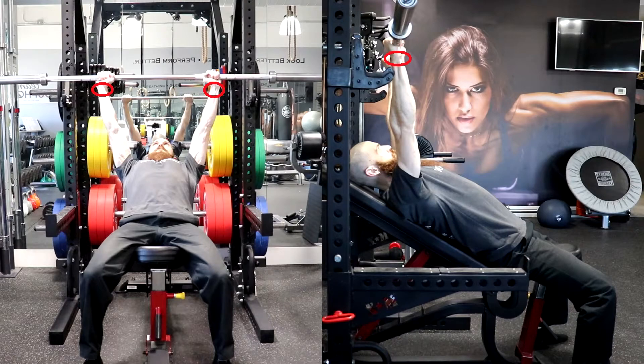Keep your wrists stiff and your forearms perpendicular to the floor and parallel to each other. Continue pressing the bar up until your elbows are fully extended but not forcefully locked. Repeat these steps for the prescribed number of repetitions, then place the bar back onto the rack.